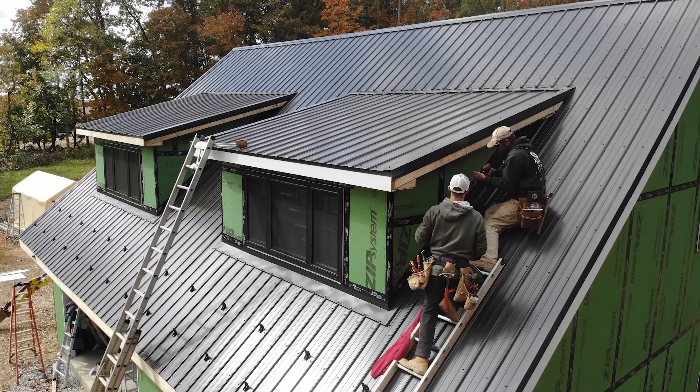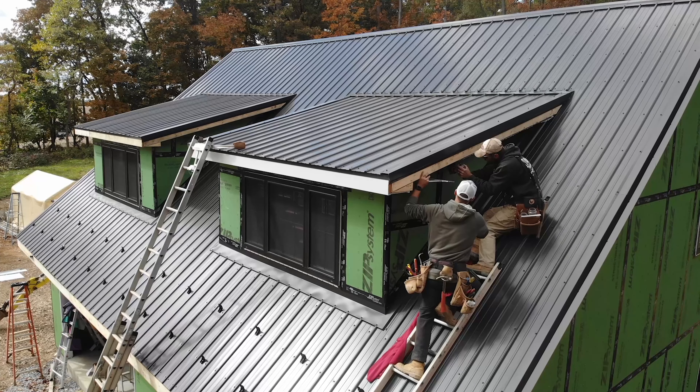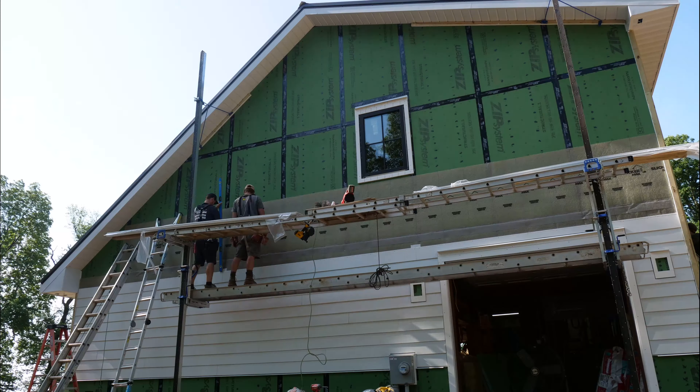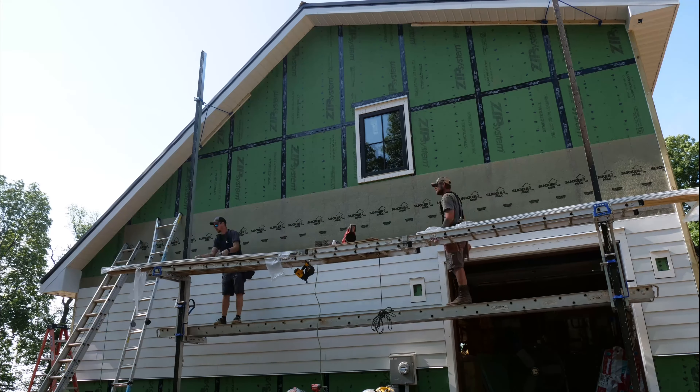We're going to be getting some help with the siding install from my neighbor Ben and his helper Mike - the same guys who did our soffit and fascia, which they did a fantastic job on. The main reason I'm bringing in help is because of the heights. They have pump jack scaffolds to reach the top of these 26-foot tall gable walls. I personally don't own these - they're very expensive but really necessary for an efficient, safe, and quality siding job.